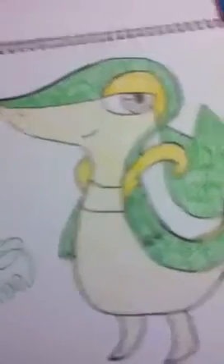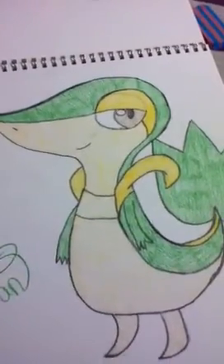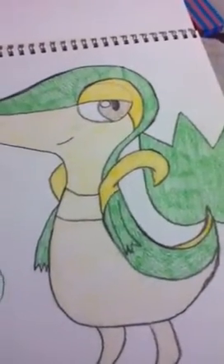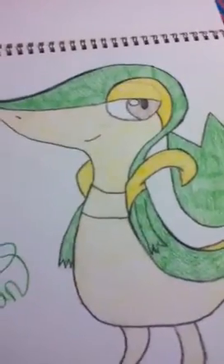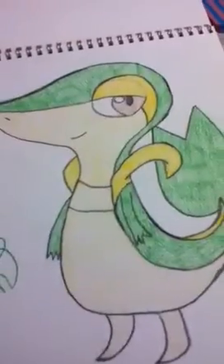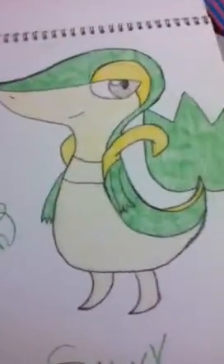It's a girl. I thought it was a boy — no offense to all the Pokemon Snivy lovers — but I thought it was a boy. To me, in cartoons, if there's no eyelashes or pink or something, it looks like a boy to me. You can put what you think about it in the comments.